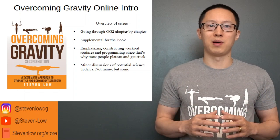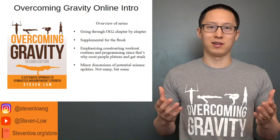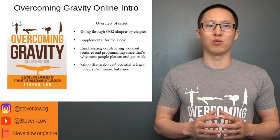There's also going to be some minor discussion of potential science updates. Obviously there have been some updates since this book has been out for several years — not a lot, but we'll go through those as well.